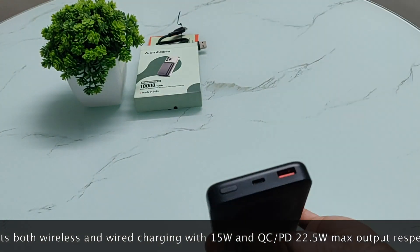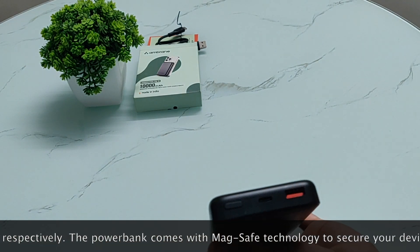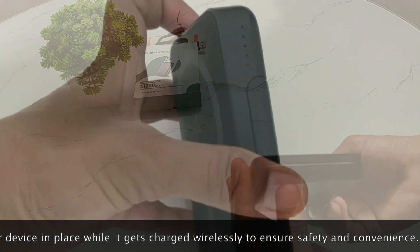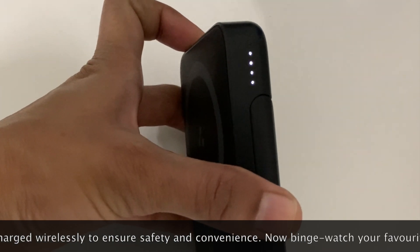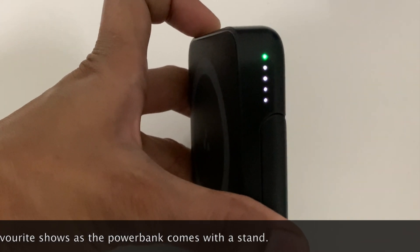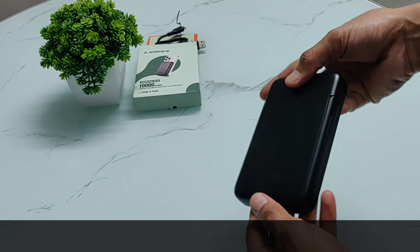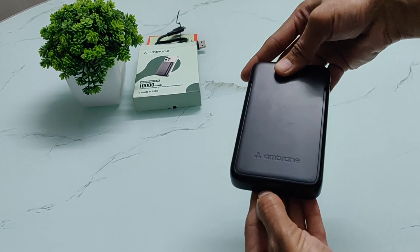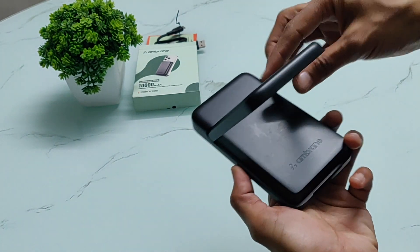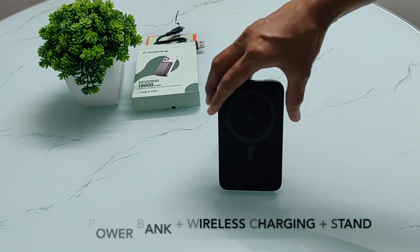For wireless charging, you need to charge the power bank first. There is a switch on it — if you want to use wireless charging, press that switch. When you press the button, you can see dots on the power bank indicating the battery level. This is a 3-in-1 power bank: power bank, wireless charging, plus stand.